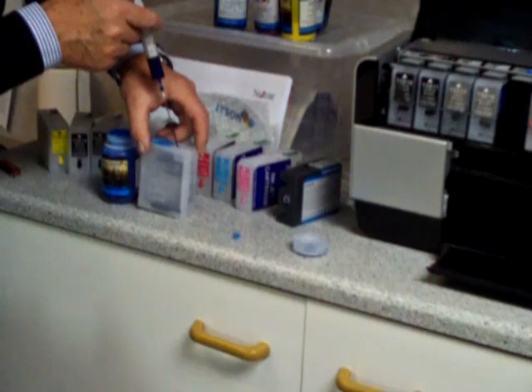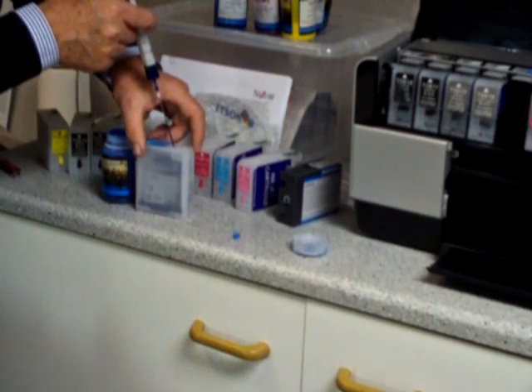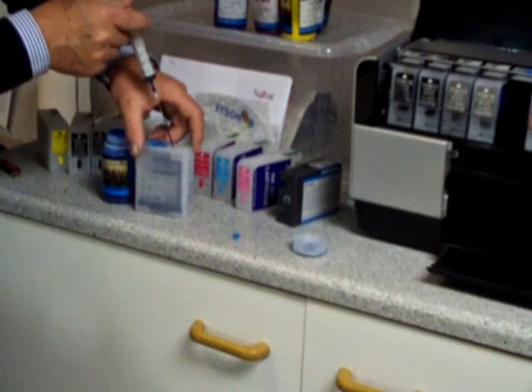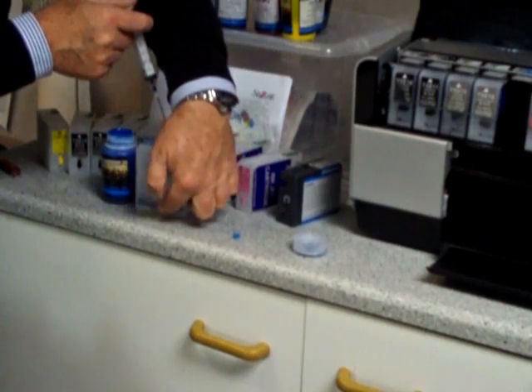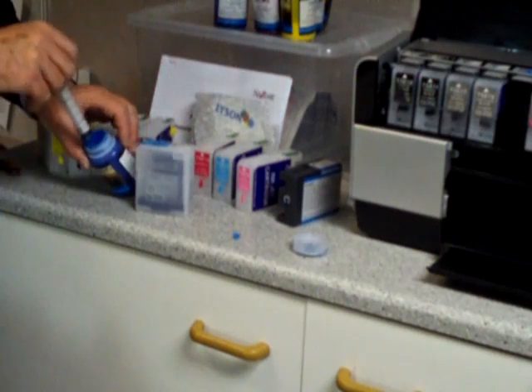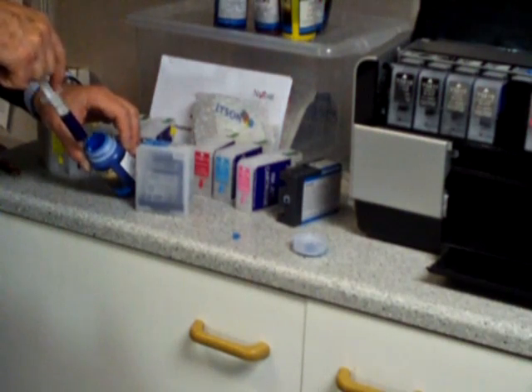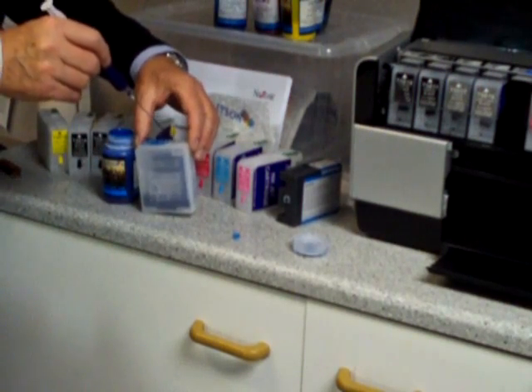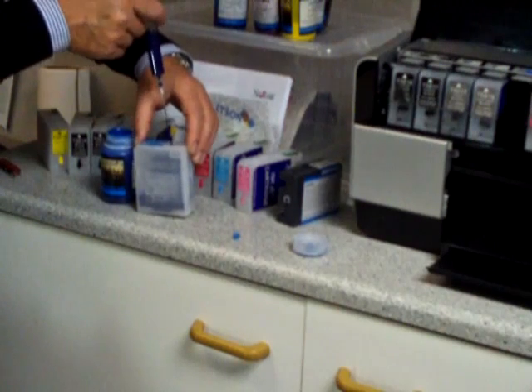You can actually see the ink going down. There's no hurry with this, we do it nice and gently. You can see the ink start to come in the bottom there. I'm only going to put a little bit of ink in this — generally about 60ml is all that's needed.